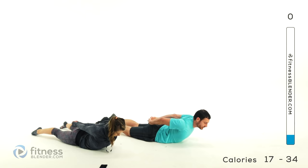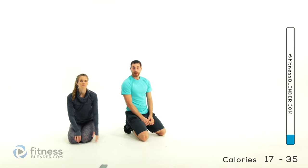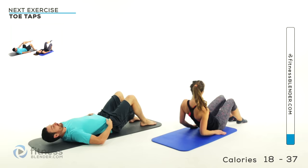Go grab a mat if you need one — we'll be back to start into the regular routine in just a second. So we're going to move into our first series of Pilates moves. You just need your mat. We're going to be lying flat on our backs for the first one — we're doing toe taps, roughly 10 of these.